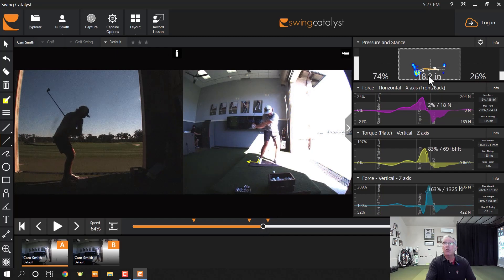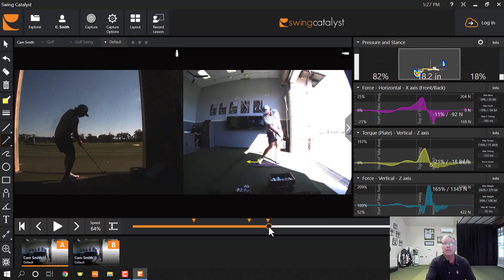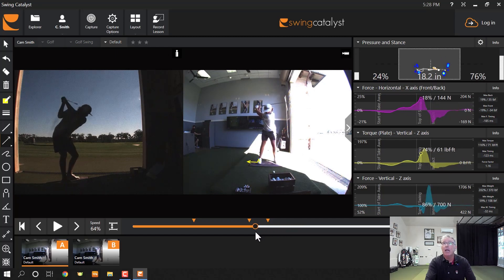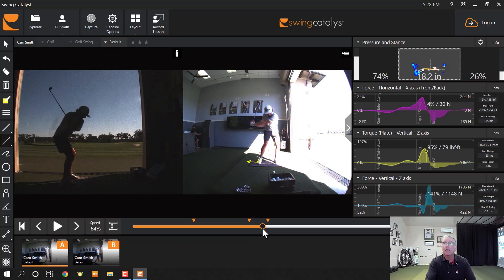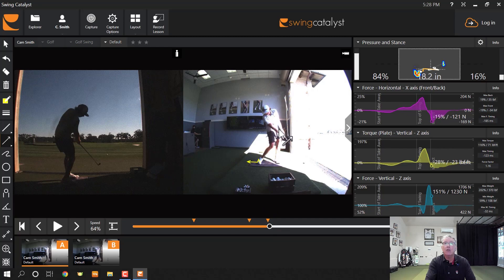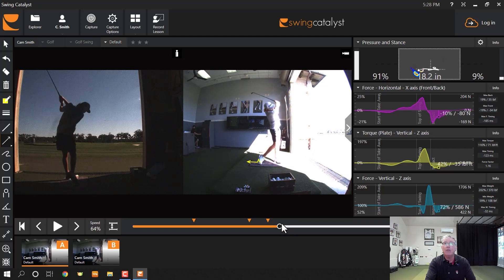Then he gets moving into his front foot — 74%, 77, 82. I like to see no less than about 80 at impact, so that's pretty good. His left foot is going to drive up off the ground on the way through. Does anything in his footwork suggest draw? It does. His left foot push is actually later — the left foot stays bent longer, and that allows him to stay turned sideways longer, and then he pushes up. That's what I call a draw movement of the feet.